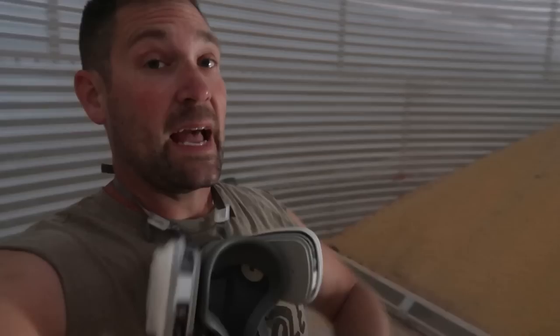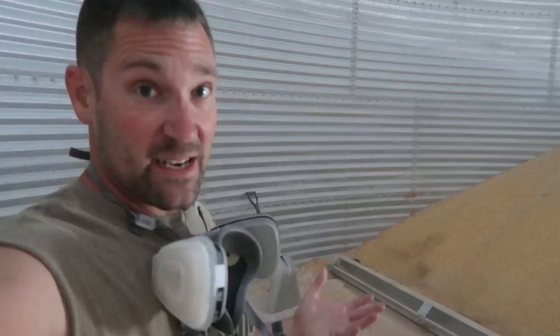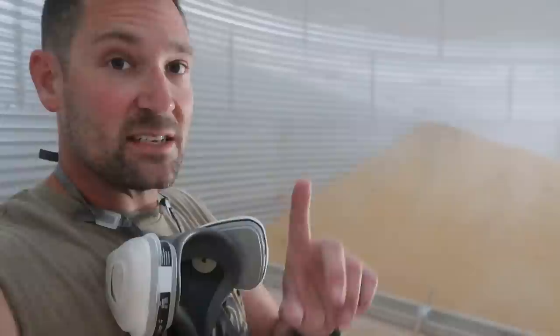Being inside of a grain bin is no joke — there are a lot of dangerous things in here: moving augers that you can get into, and grain dust that is dangerous. There's also a legitimate danger of being buried in the grain. There are a lot of unfortunate accidents that happen every year. So for the kids watching this, stay out of the grain bins unless you're in there with mom, dad, grandpa, or whoever.